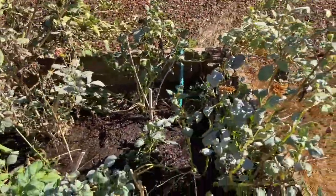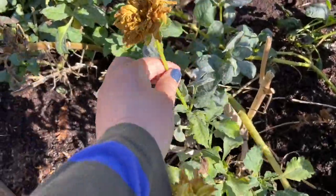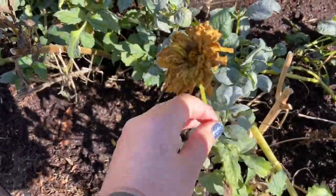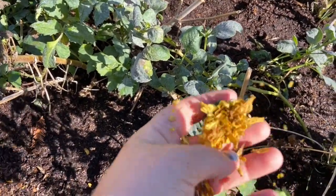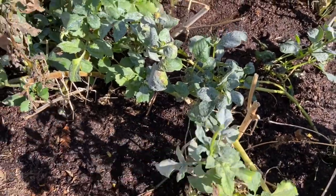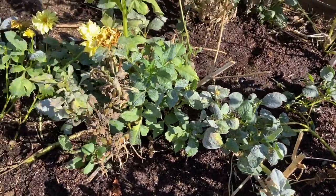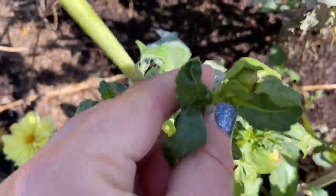I'm not going to cut them, because if I deadhead them — which means cut something that looks dry, brown, like this — see how it fell off? If I cut them off with scissors, it will make room for new growth.